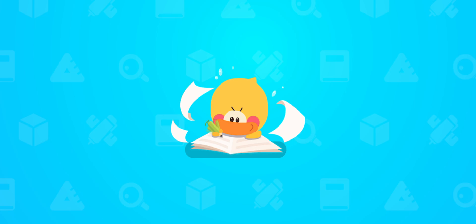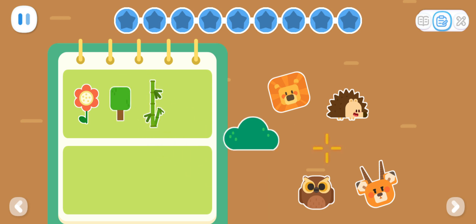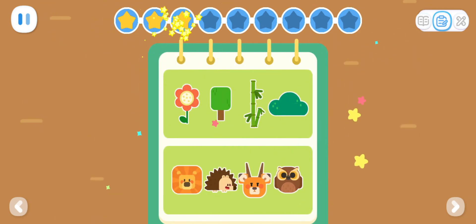Practice with Quacky! Can you sort the cards? Awesome! Plants! Animals!